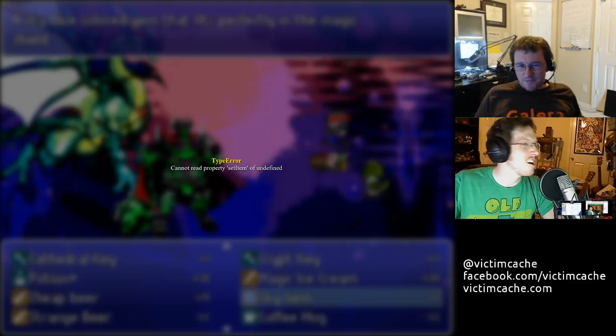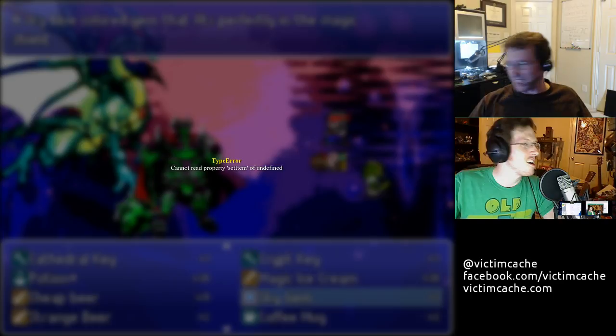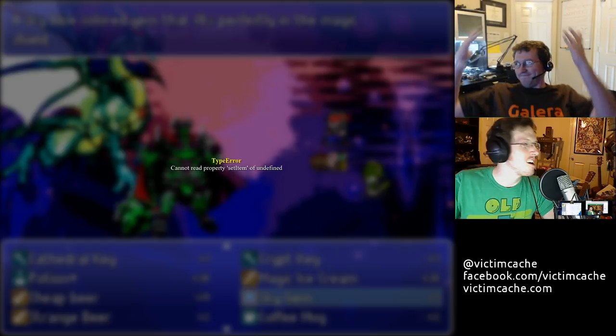Anyway. All right. Well, until next time then. Let's hope my computer doesn't take a dump on itself next time and we can start on time — that'd be great. I don't know if I should cheer for that. Let's cheer everything as normal. I don't know. Hey, normal! Woo! Yeah.